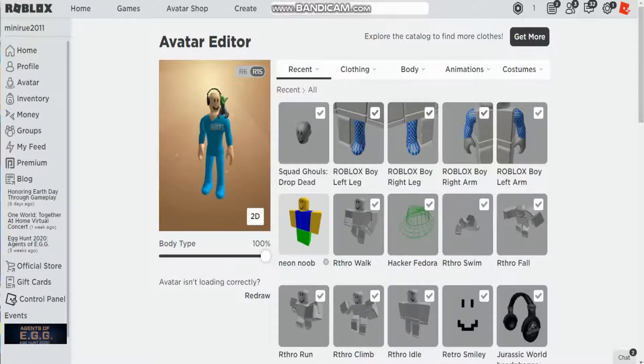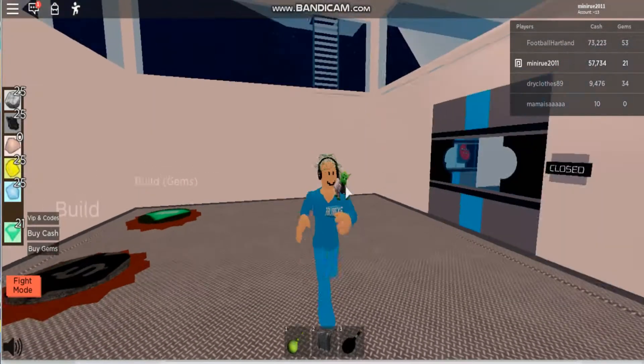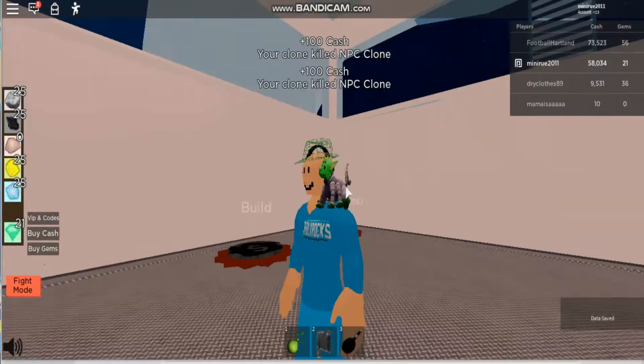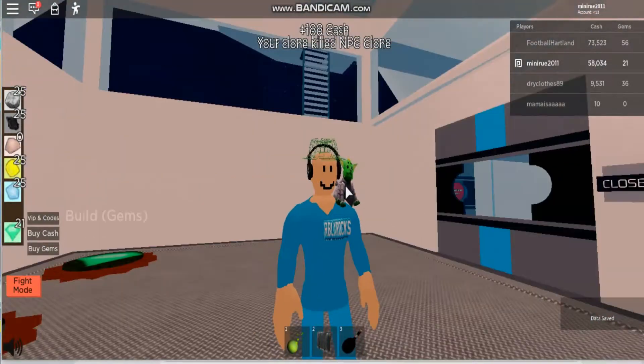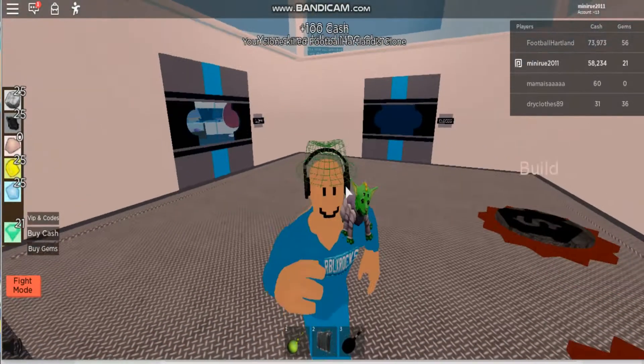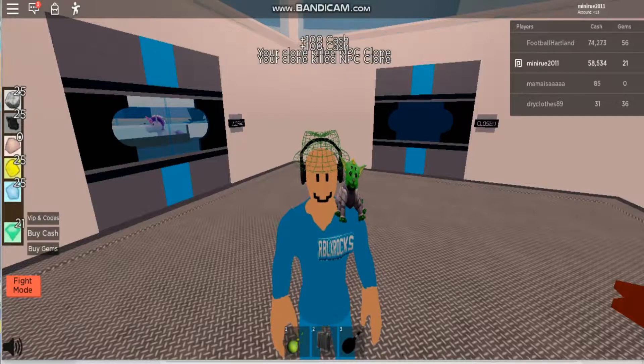Okay, there we are! Look at that — looks pretty cool. Let's go and join a game. Look at that guys — we have it! It looks amazing. You guys can actually just do this for yourself. I hope you guys enjoyed it and I'll see you guys in the next one, bye!